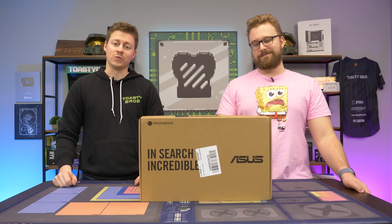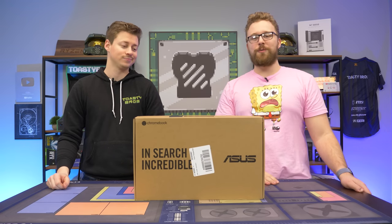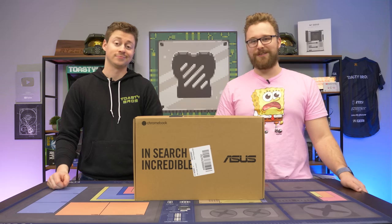Hey, how's it going guys? Jack and Matt here with the Toasty Bros, and this video has been a long time coming. We're going to be figuring out: can you game on a Chromebook? Gaming on Chromebooks is not great, but there are some things you can do on it if this happens to be your school computer, which is what we hear a lot here at the Toasty Bros.